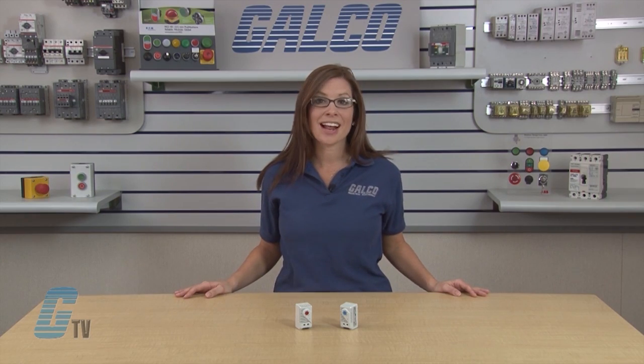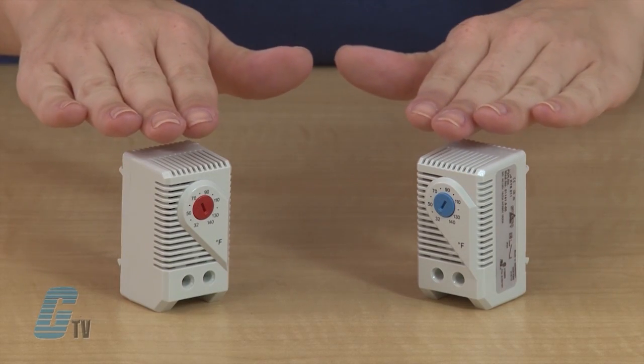The KT-011 series comes available with either one normally open or one normally closed contact, located on the front here, in either a red or blue dial.